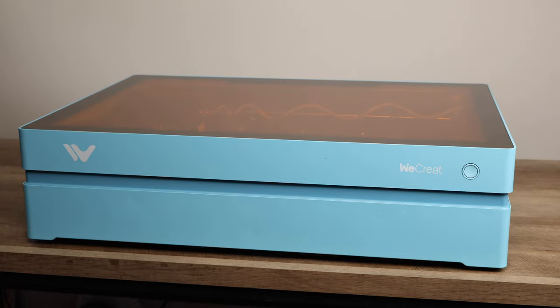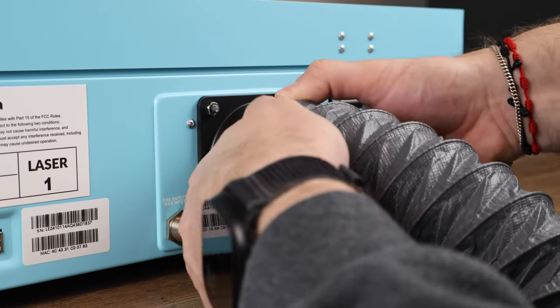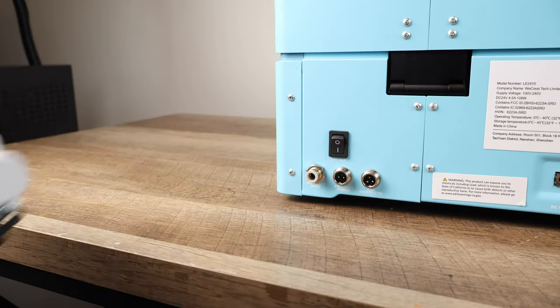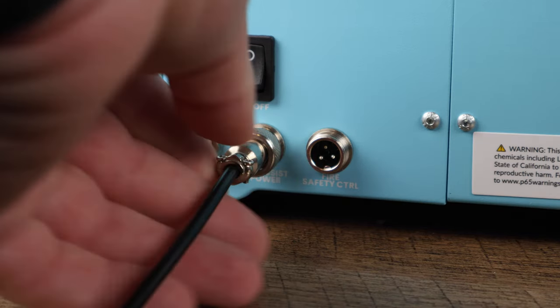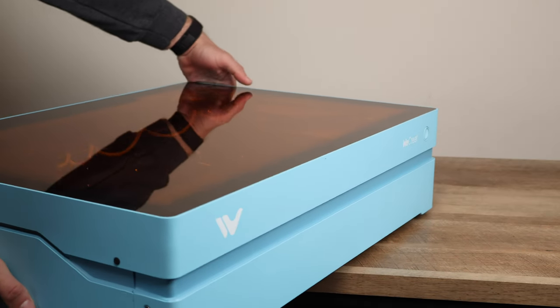Now, let's talk about the WeCreate Vista. Setting up the laser is a breeze. The main steps involve connecting the exhaust hose, power cable, and air assist system, which helps reduce scorching on materials like plywood and leather. It's compact and lightweight, making it easy to transport to craft fairs or workshops — no hassle at all.